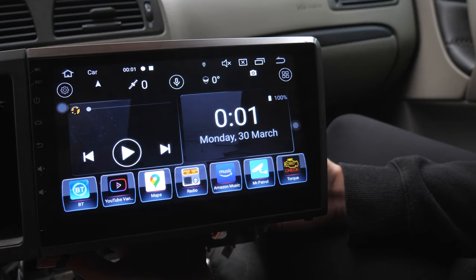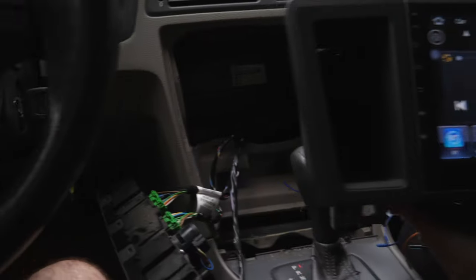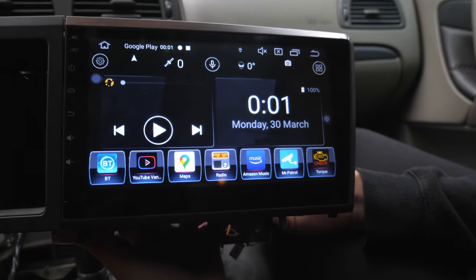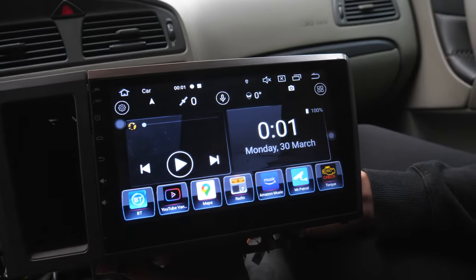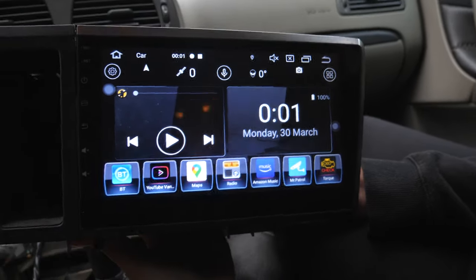What we'll do now is make sure that everything works properly, first of all. Once we've got everything hooked up and plugged in correctly, we'll test it with the Bluetooth, the sound, the maps, and everything before putting everything back in. You don't want to be clipping and screwing everything back in place if the screen doesn't work.